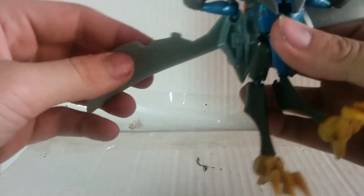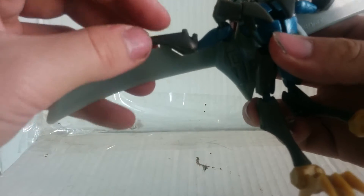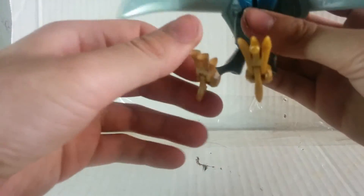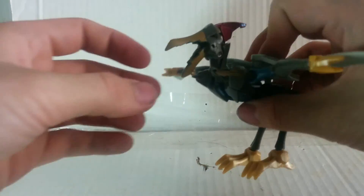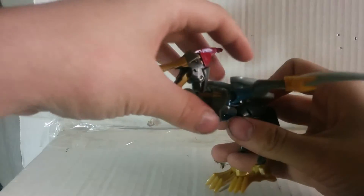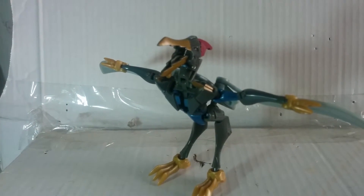You can remove the wings and slap them up and down like that. Legs — ball jointed. Feet — ball jointed. Head — can go up and down, a little side to side. And the beak just opens. Caw!